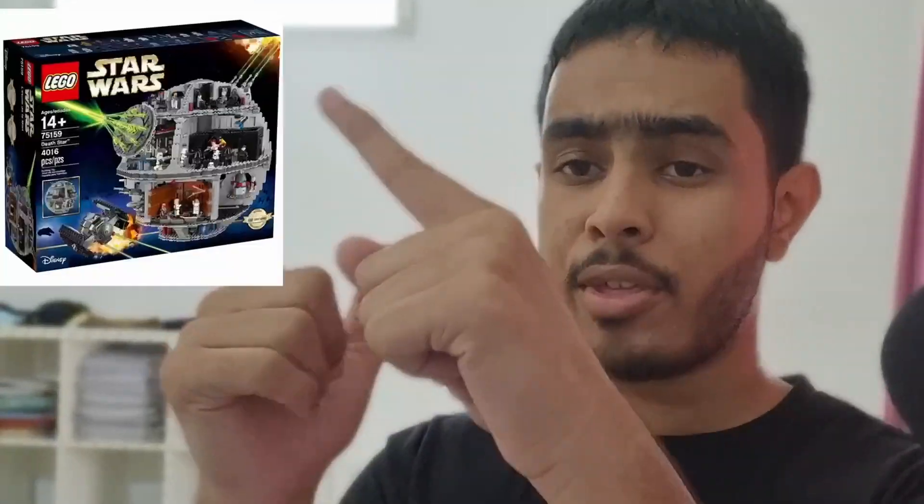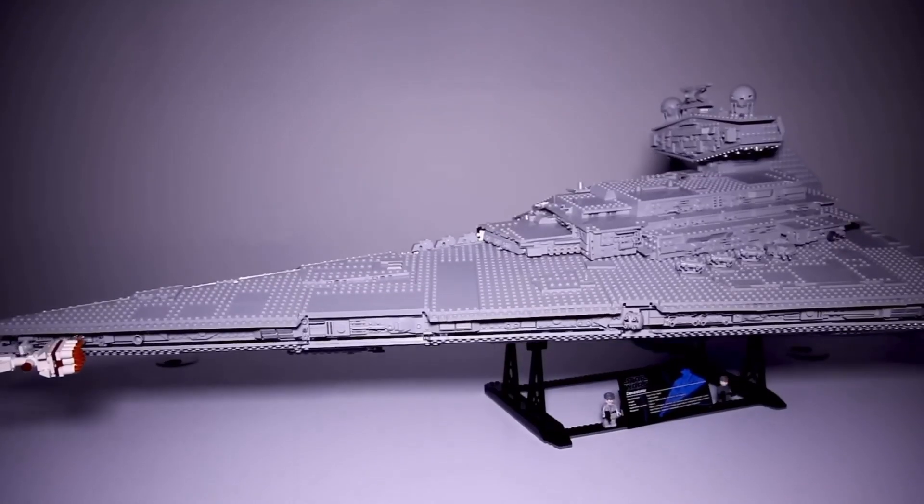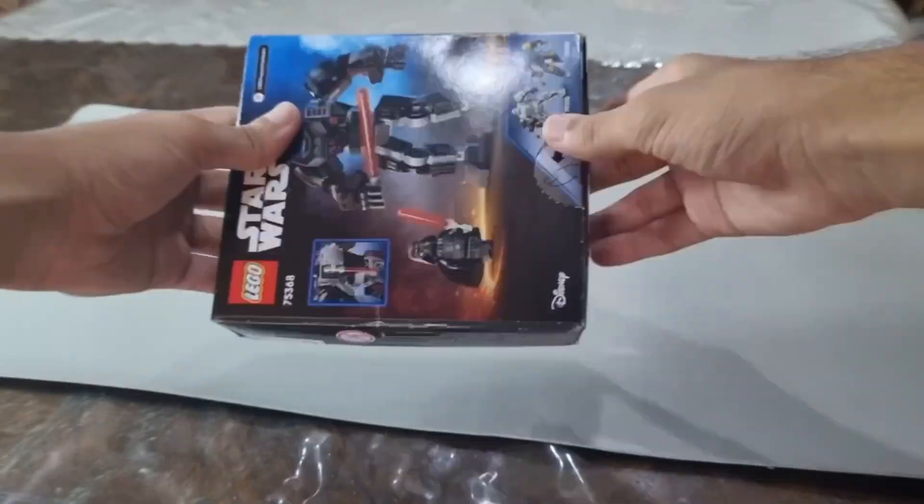When you think about LEGO Star Wars you think about this, this, and this — but you guys forget about this. Here are my five reasons why you should get this set.